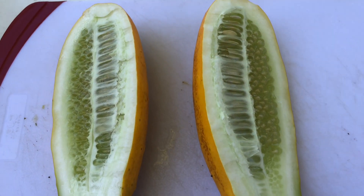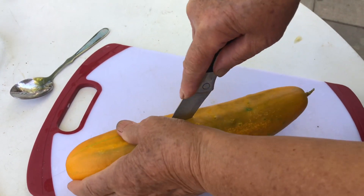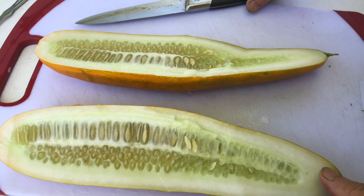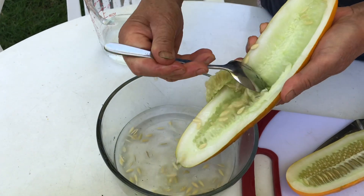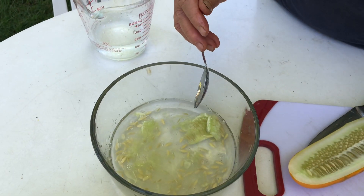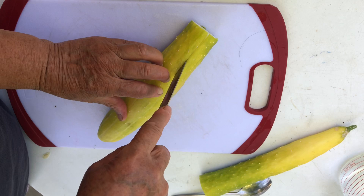Wow, there are so many seeds inside! Scoop out the seeds with a spoon and put them in the bowl. Let me open the second cucumber and scoop out those seeds as well. This cucumber is very long, so I'm going to cut it in half first and then scoop out the seeds.